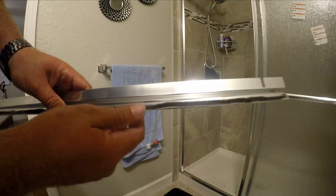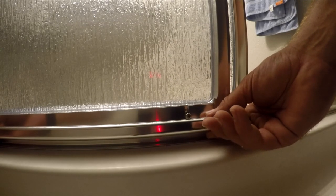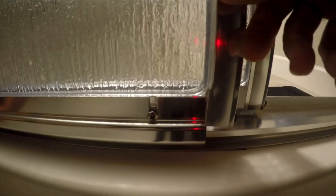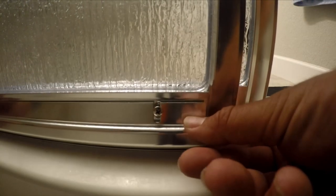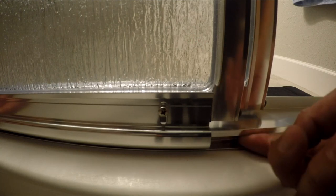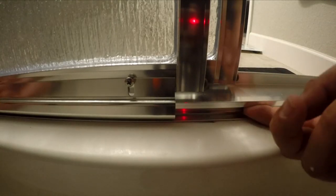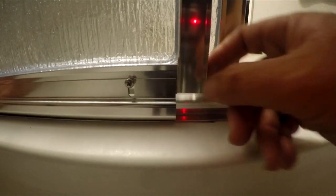Bend both ends slightly with pliers so the piece is on there tight and can't fall off. Install it on the inside with the feather end toward the door. It goes on like that and you tighten it — it hooks into the bottom piece. Make sure it hooks onto the bottom groove and then tighten the screw so they stay together.